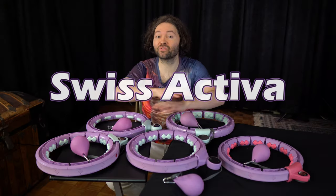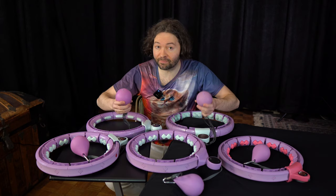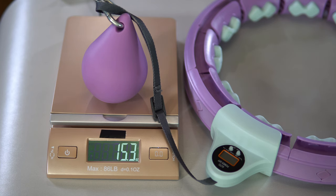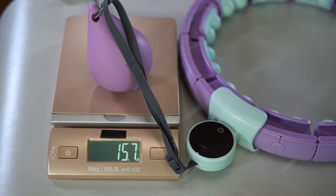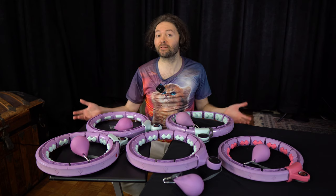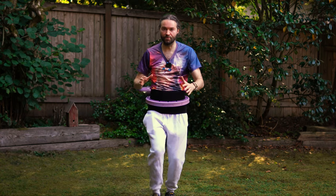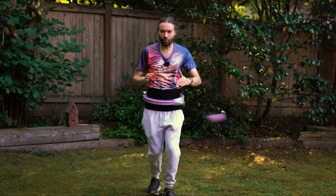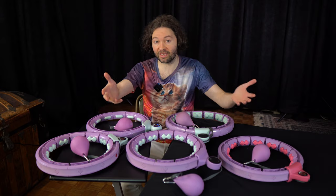Now I want to focus on the Swiss Activa hoops. Something I like about all of them is the ball weights — they're on the heavier end compared to some of the lighter-weight hoops in this review. I'm finding that the weight of the ball is really important and can impact the spin as the ball goes around. I also like that all these hoops give you the option to adjust the cord length, which is really nice.